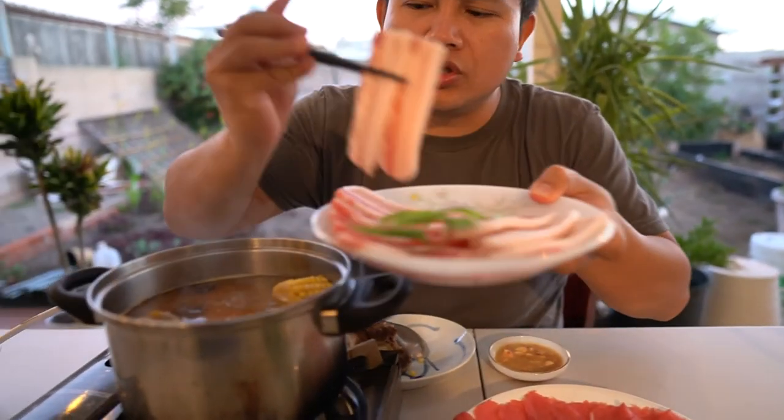Alright, I'm going to enjoy this amazing hot pot. If you guys do try to make this at home, let me know in the comments below how that went for you. Make sure to like this video and subscribe. Time for me to eat — peace!